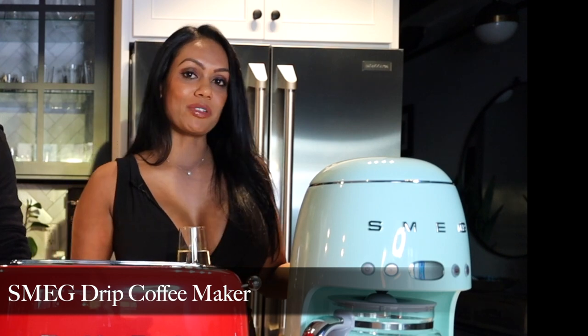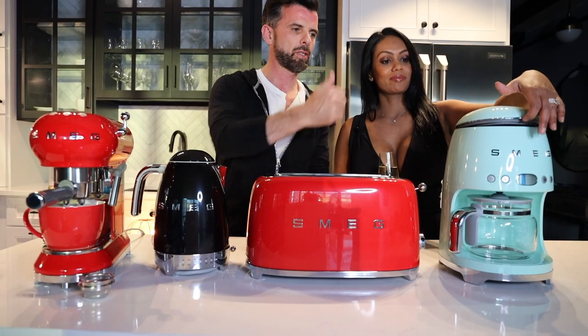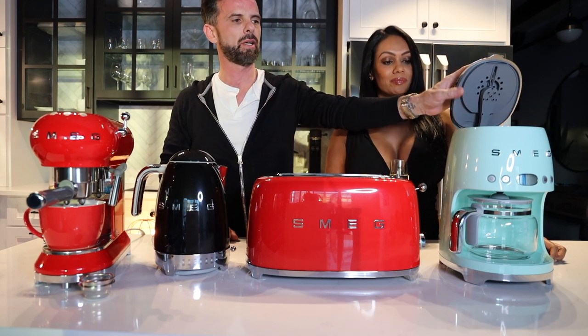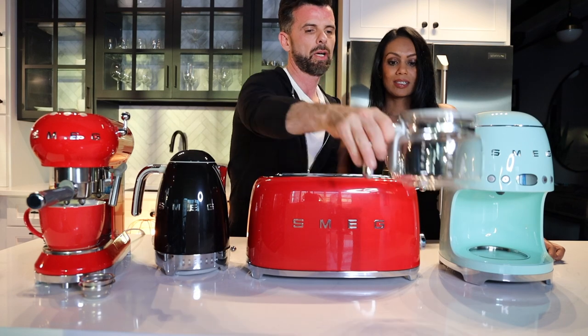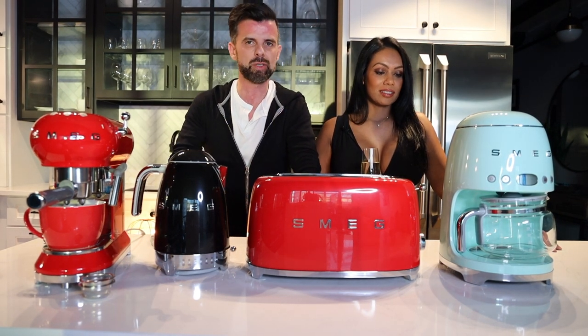So, the Smeg drip coffee machine. It can make a full pot or half a pot of coffee. It has a self-timer so you can have coffee ready when you wake up. It also has a soft-open lid — keep in mind the standard kitchen counter gap is about 17 inches and this machine is about 15, so you may need to pull it out. It has a stainless steel reusable filter and a 48-ounce pot — they say 10 cups, but in North America that's more like five.